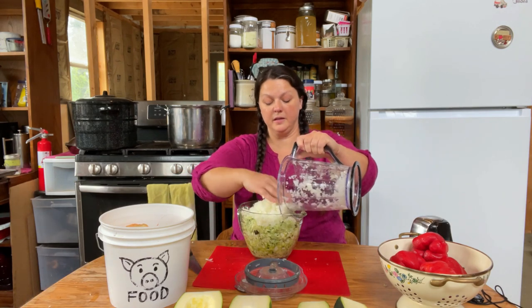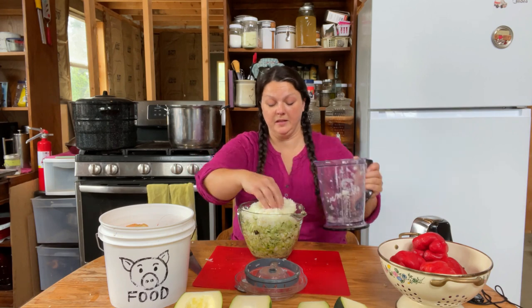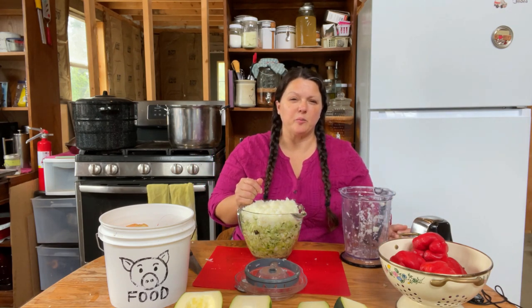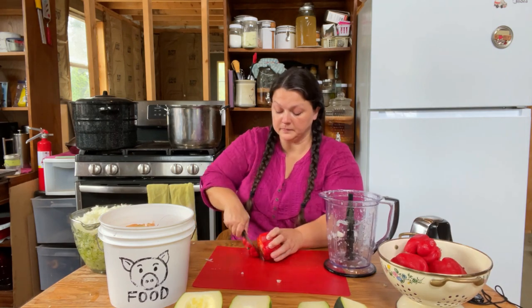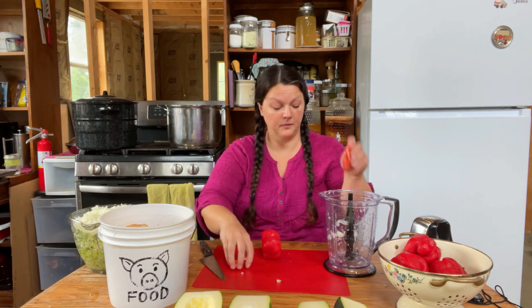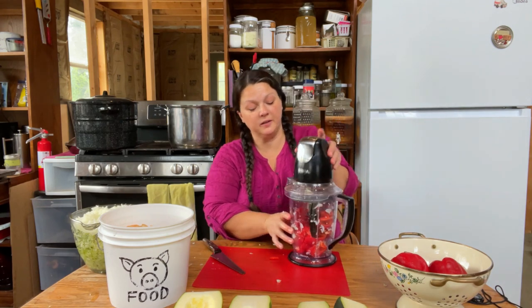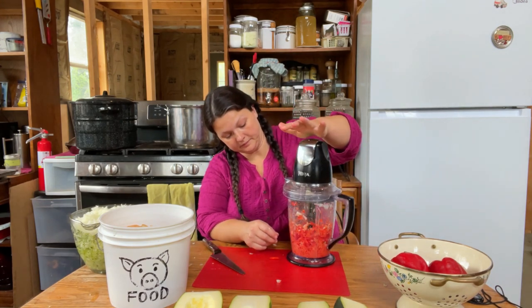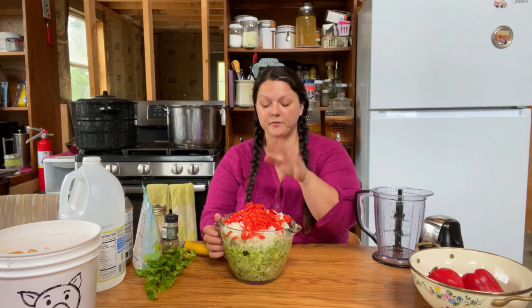We got our onions all done. We better throw these in the pot because we're running out of room. Now we need two medium-sized red peppers. We're just going to throw it all in there and chop it up to about that same fine chopped size in the Ninja. We got both of our red peppers finally chopped and in our giant measuring cup.